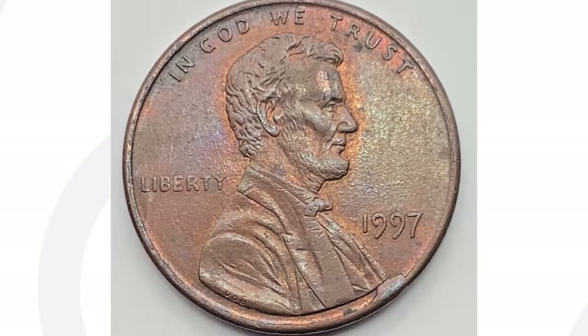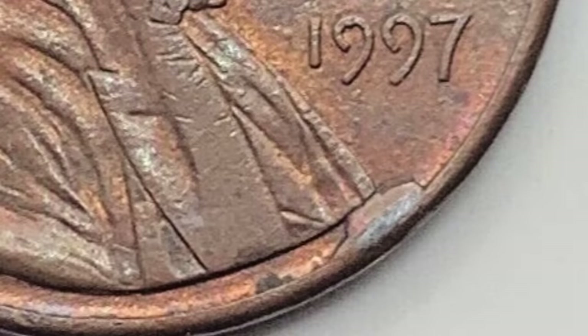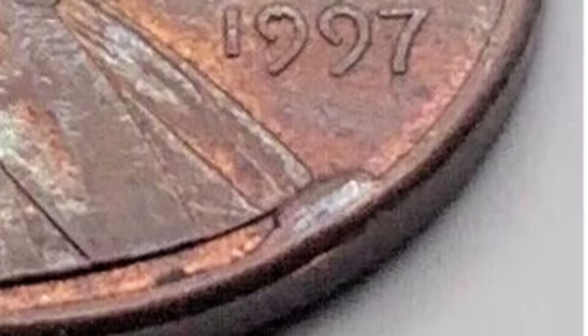This 1997 penny looks pretty normal. If you're not really paying attention, you can come across these coins in your pocket change every single day, or from coin rolls at the bank — a very common penny, 1997. However, the coin did sell for $16 because it does have that small little die break, that cud that we talked about on the other coin. This one is much smaller, but still a $16 penny.